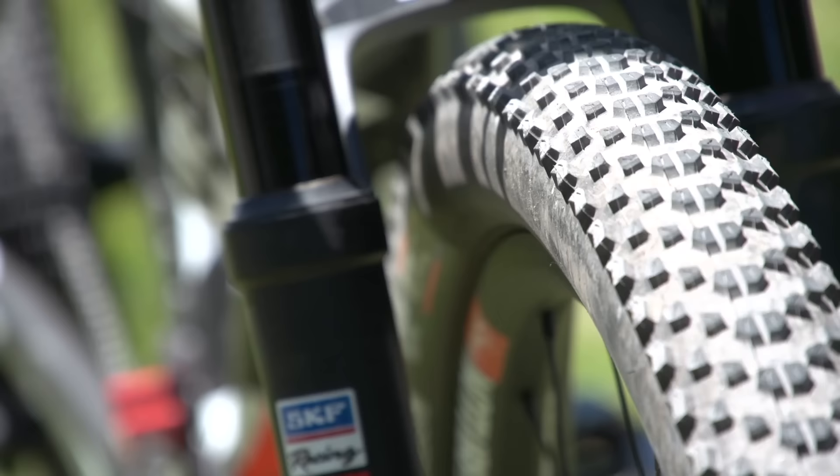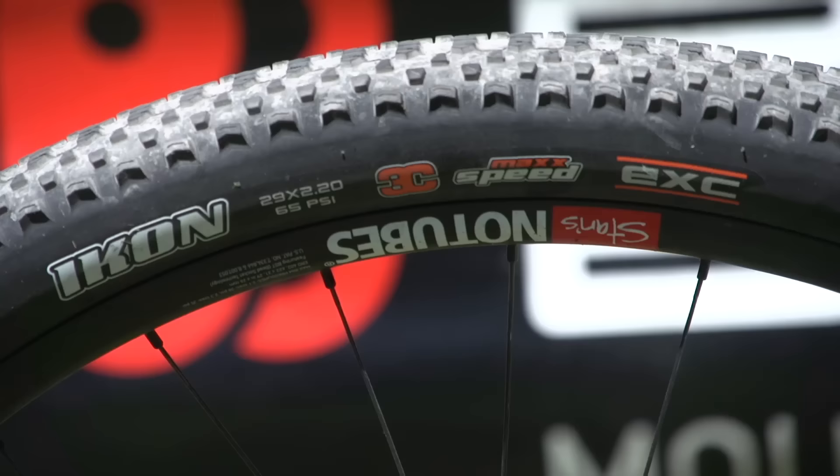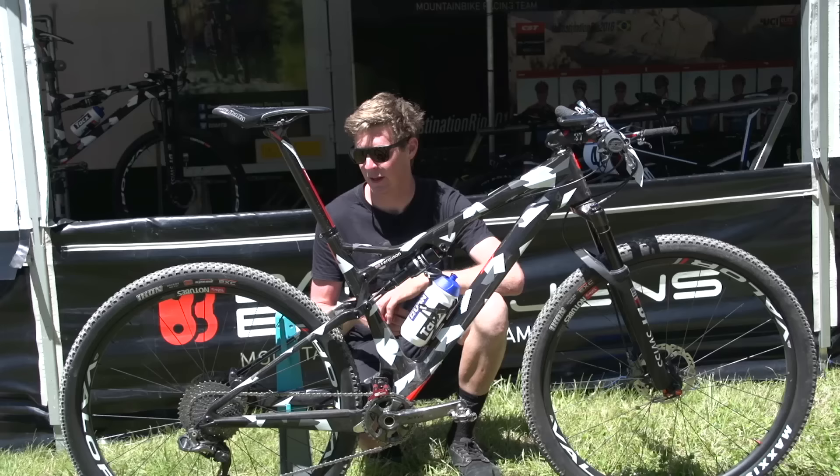The tyres are supplied by Maxxis — they're the Icon and they're 2.2 inches in width. It's also running a tubeless setup with carbon rims — the Valor version. It's a 29-inch wheeled bike, and it's also got 160mm disc rotors both front and rear.